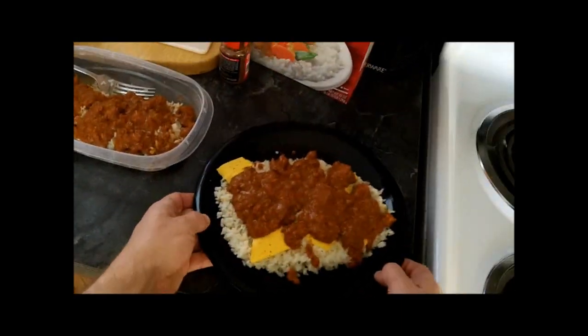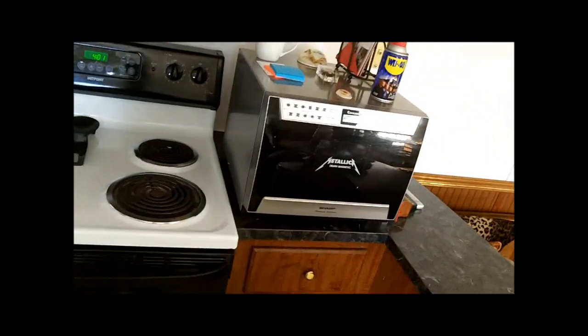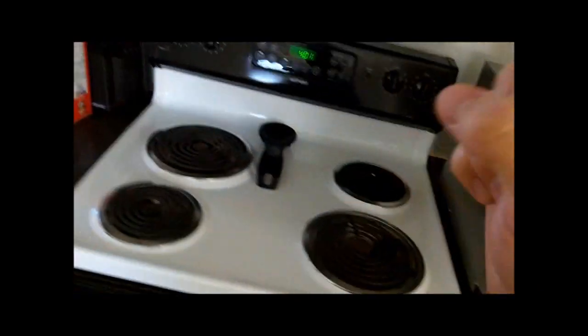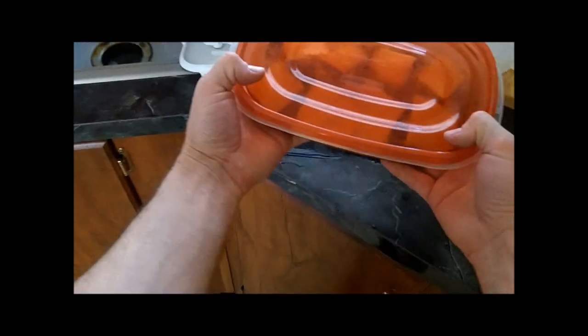Once you have your dog food looking plate here, you reinsert this into the microwave for one minute and then enhance. Now once you're done nuking your stuff for one minute, just to heat up the chili, take it out. Have your other stuff ready to go into the fridge.